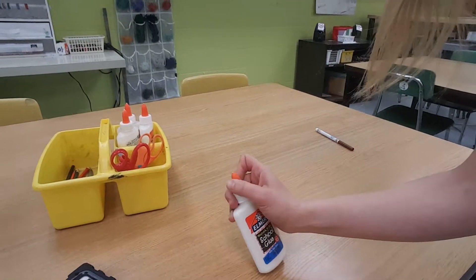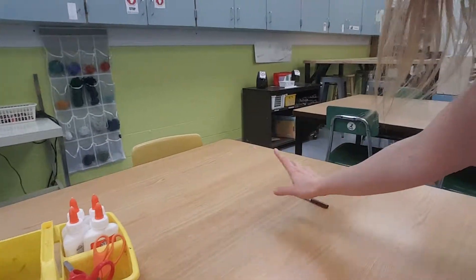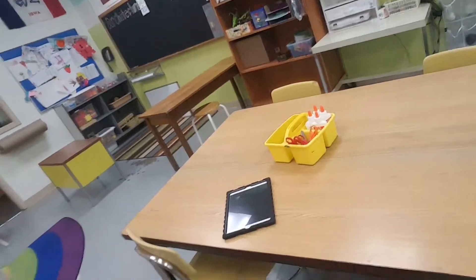Make sure that my glue is closed and put it in the table tub standing up. One more marker — we know where the markers go. Then, once my table spot is clear, if I need to wash my hands I might want to do that. Push in my chair, and before the timer is up I need to make sure I'm on the carpet.